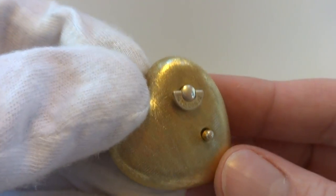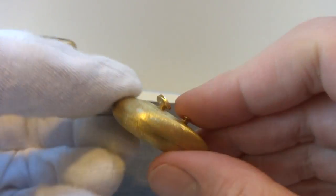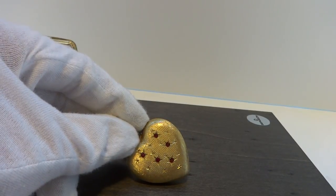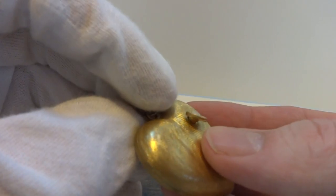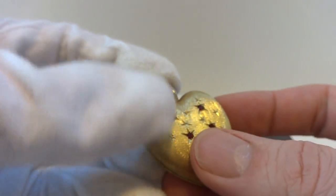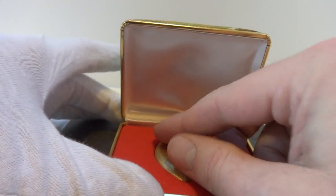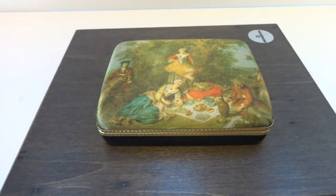You press that button to turn it off. It also winds from the back. Really a neat piece of vintage musical jewelry. Take care.